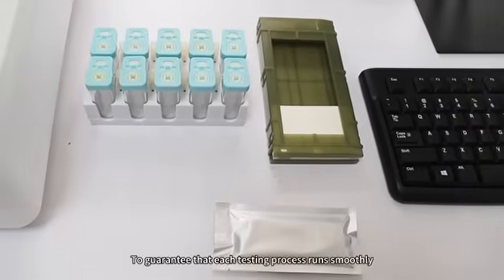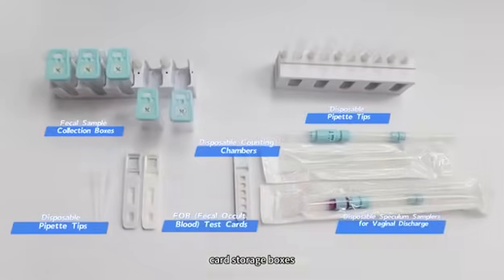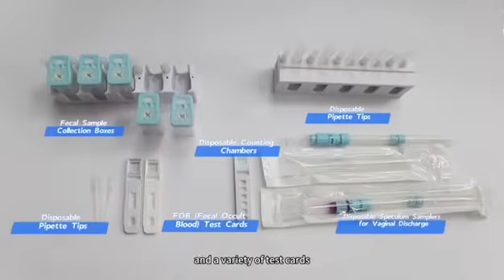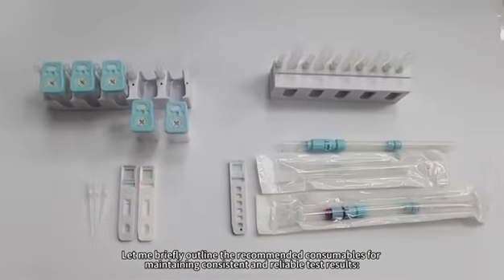To guarantee that each testing process runs smoothly, we offer a range of specially designed processes. These include dedicated specimen racks, card storage boxes, and a variety of test cards. Let me briefly outline the recommended consumables for maintaining consistent and reliable test results.